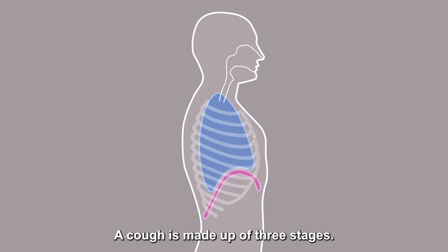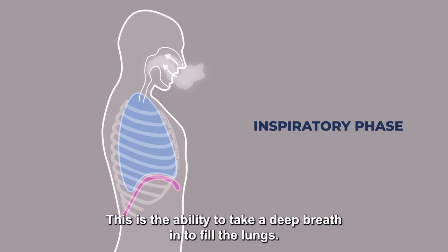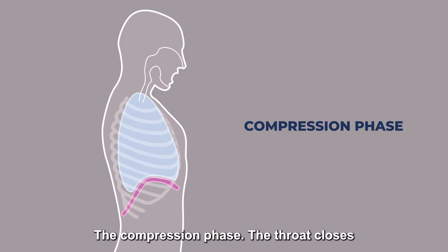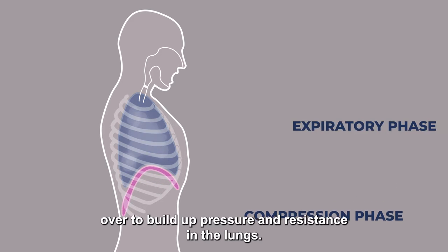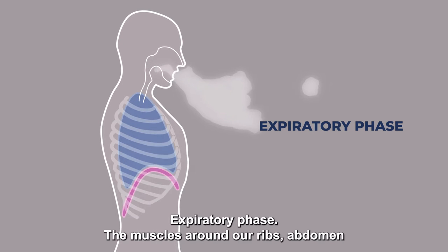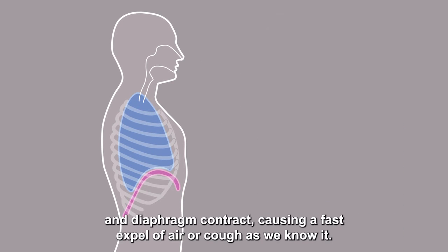A cough is made up of three stages. The inspiratory phase: the ability to take a deep breath in to fill the lungs. The compression phase: the throat closes over to build up pressure and resistance in the lungs. The expiratory phase: the muscles around our ribs, abdomen and diaphragm contract, causing a fast expulsion of air, or cough as we know it.